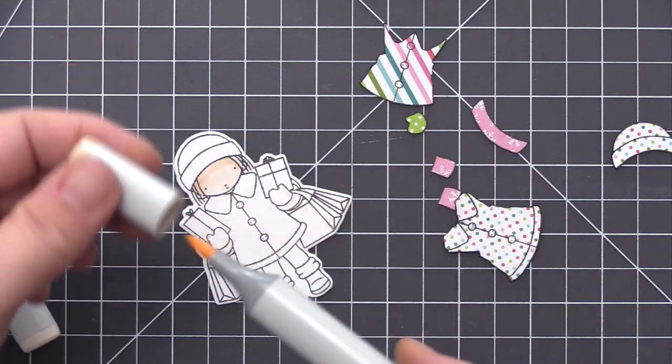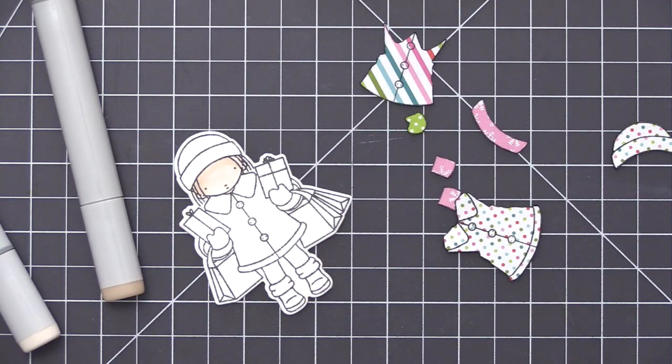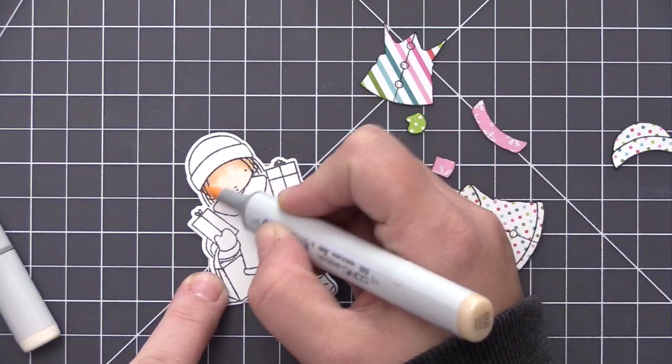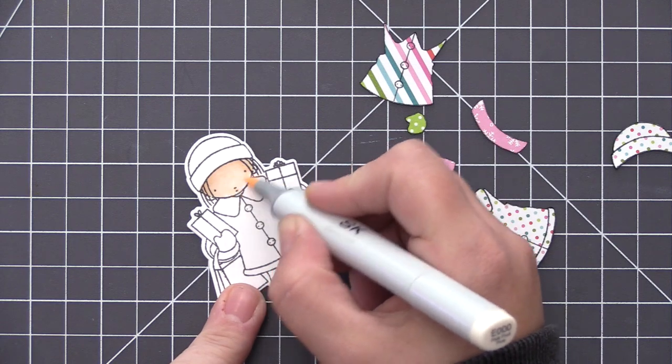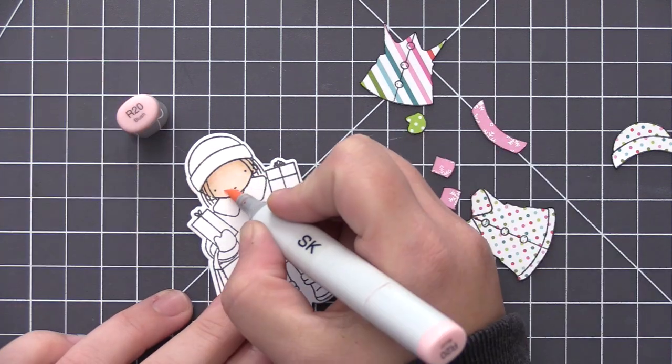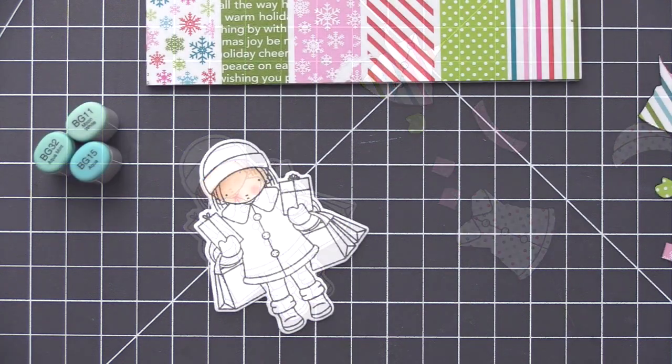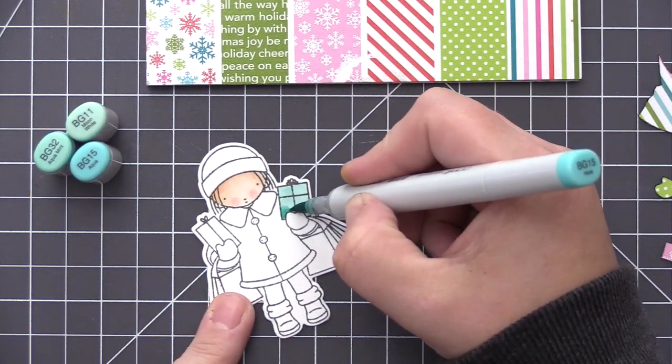I used the pattern paper pieces as a guide for what kind of colors I wanted to use for the coloring — I want to make sure everything is going to match nicely when I put it all back together again. I'm not going to be doing any paper piecing on the shopping bags or her boots, so I picked out colors that I knew would coordinate nicely with the pattern papers I'm going to be adding to her outfit.